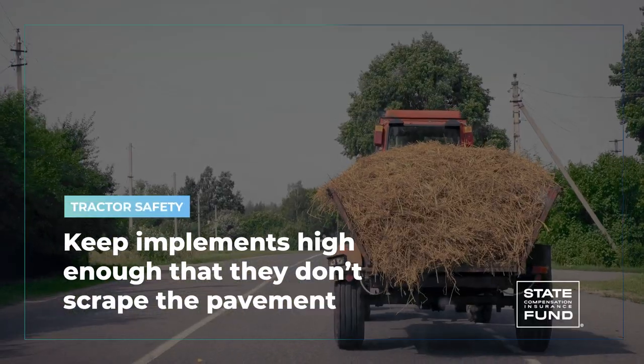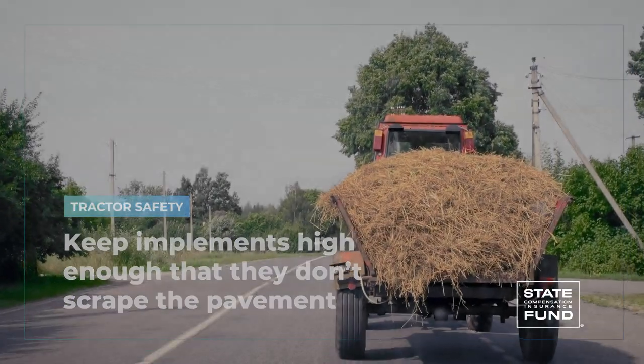Keeping implements low to the ground gives good driving stability and keeps your vision from being impaired. But be sure to keep them high enough so you don't scrape on the pavement when the road gets bumpy. Check the manufacturer's manual for details if you have questions about how to set up your equipment for road transport.